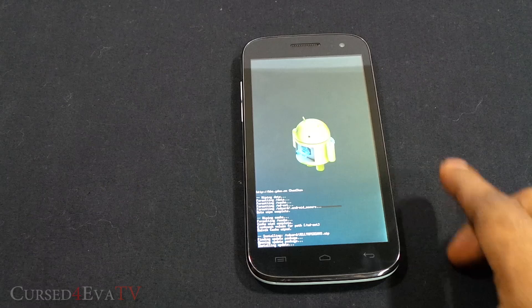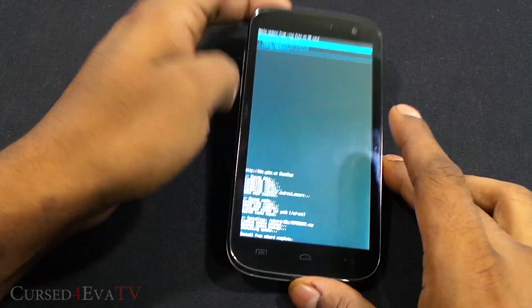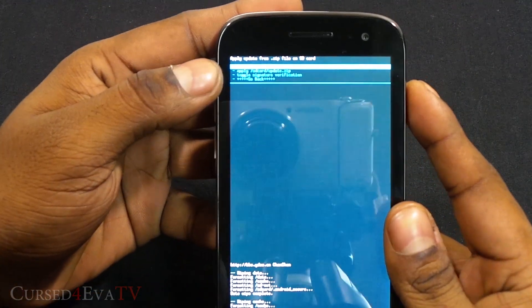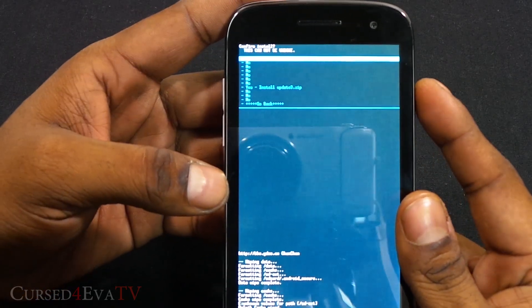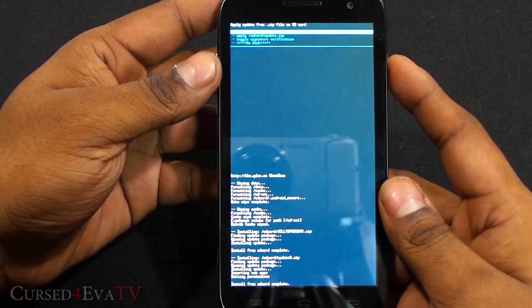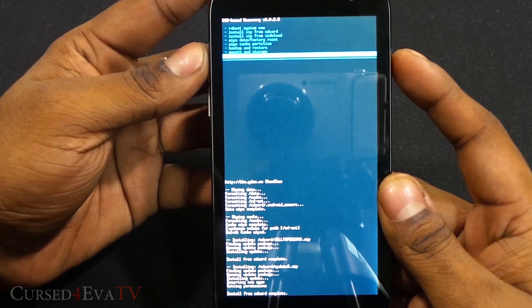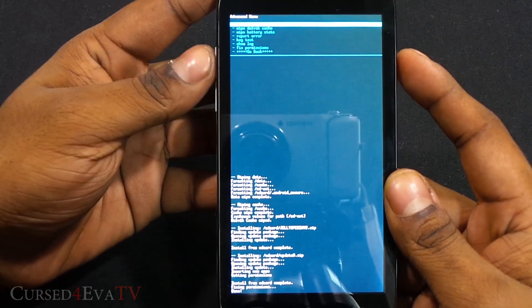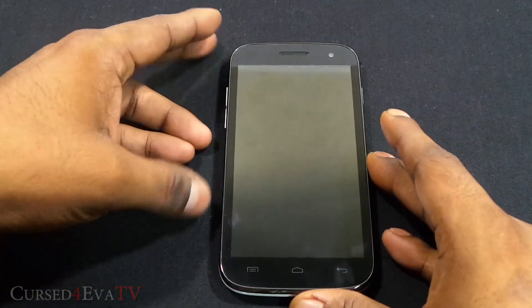Installation from SD card is complete. Now select choose zip from SD card again and select the second file — in this case, update3.zip — and hit yes install. Once that's done, go back, go to Advanced, and hit fix permissions. Now go back and hit reboot system now.